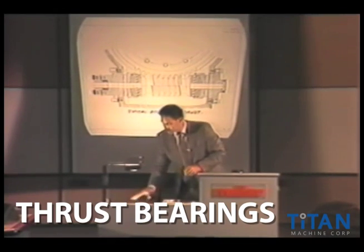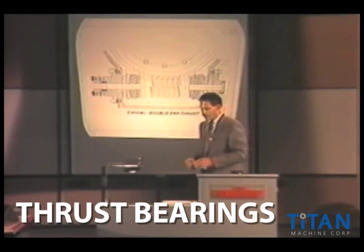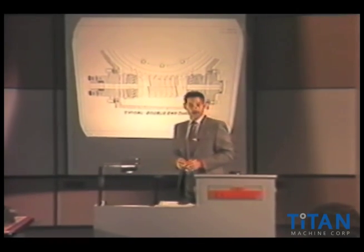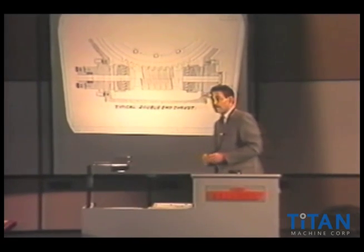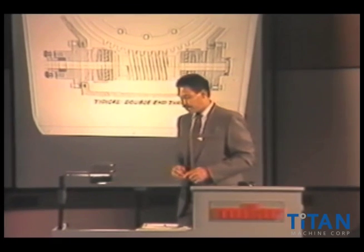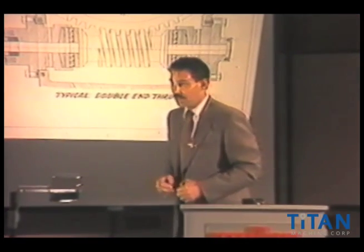This is a real nice cutaway view of what's known as a very old style double end thrust. The predecessor of a double end thrust is what's known as a button thrust. I wish I had a cutaway view of a button thrust for you, but there was a time when ball bearings weren't even invented yet, or successfully used for our type of machinery.